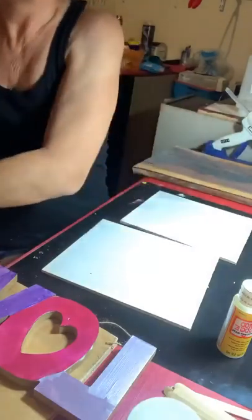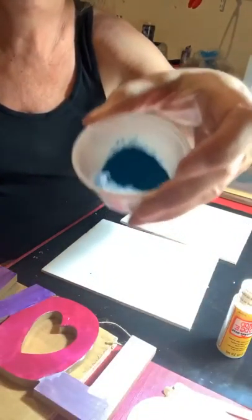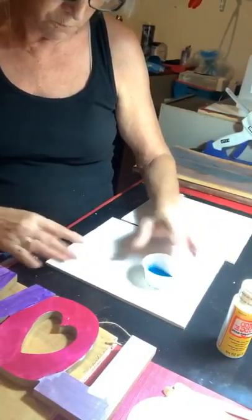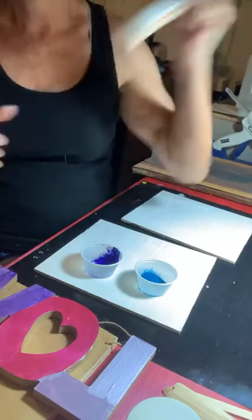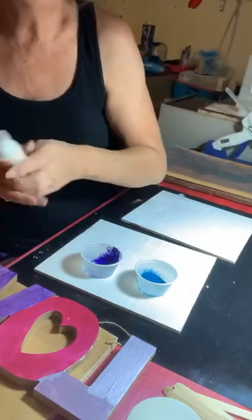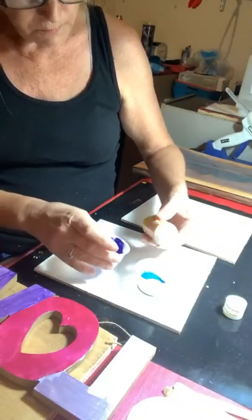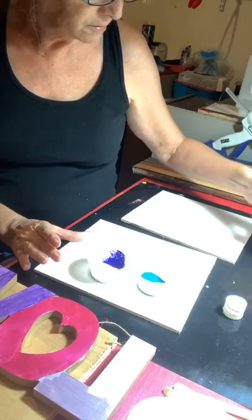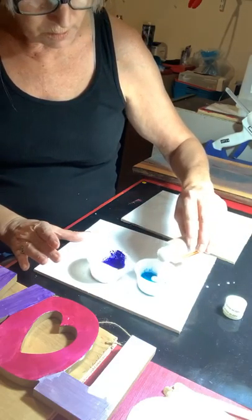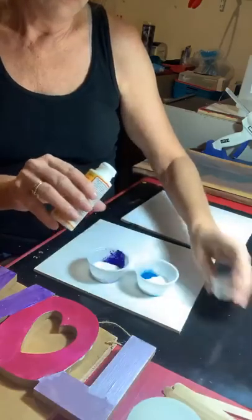We've got neon orange and neon pink, and we're going to do that on one of these. I'm going to ombre it. I also got the Atomic Pigments — the purple, I don't want to spill, because I did that the other night and had to clean it up. And the teal as well. We'll ombre the other board with those. So I'm going to put some Mod Podge in it. For those joining who haven't seen me do this — Mod Podge dries clear, so your color shines through.